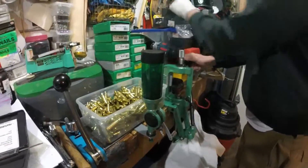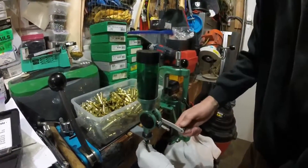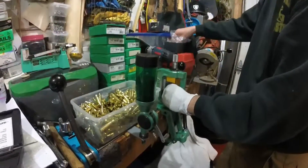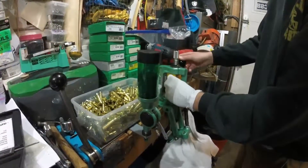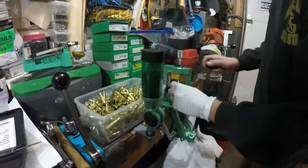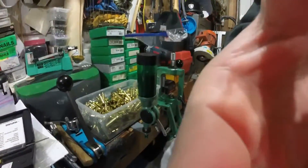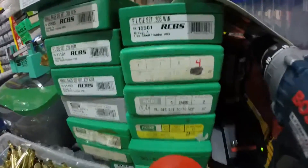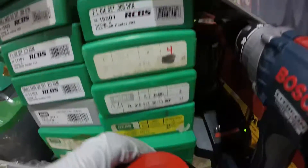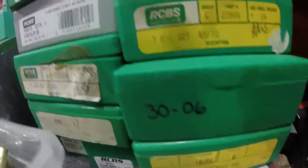You just watch them until they get close to closing and no one's bid on them, and you get them for seven, nine, eleven bucks with maybe seven dollars shipping — so usually paying about fifteen dollars for a set of dies. Obviously not the most common calibers, but you get the 30-30, 270, 30-06, 45-70, and 38 Special, which was cheap.